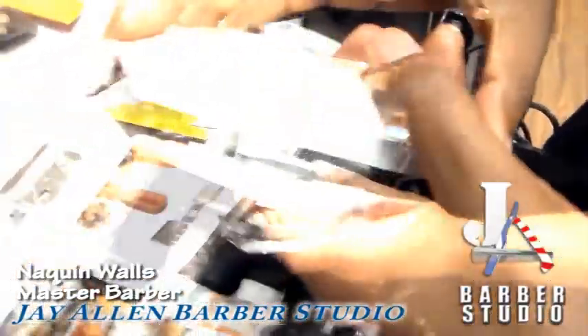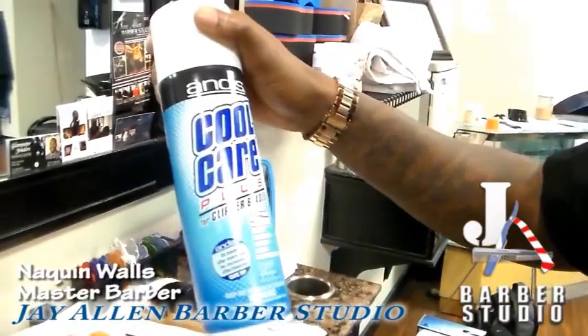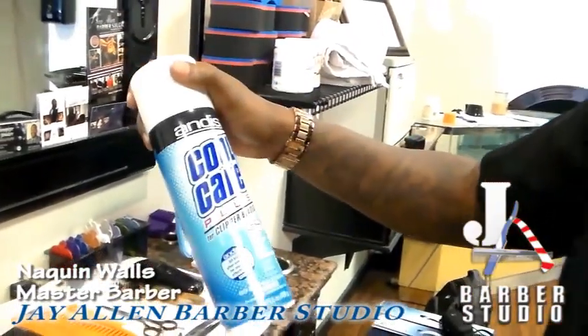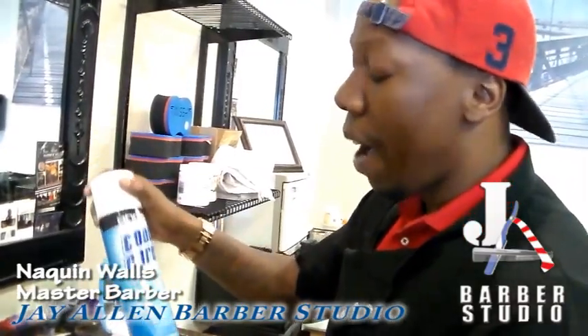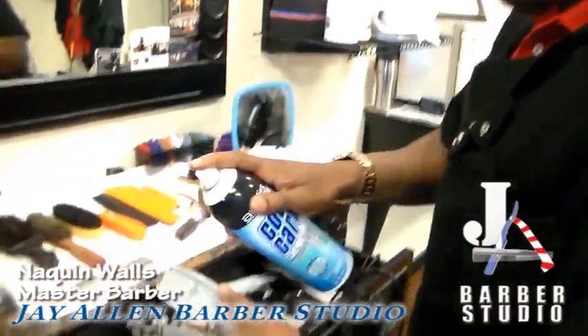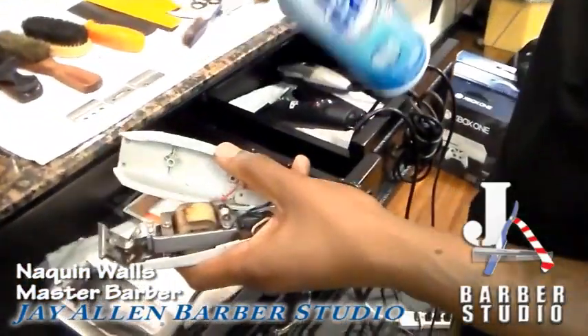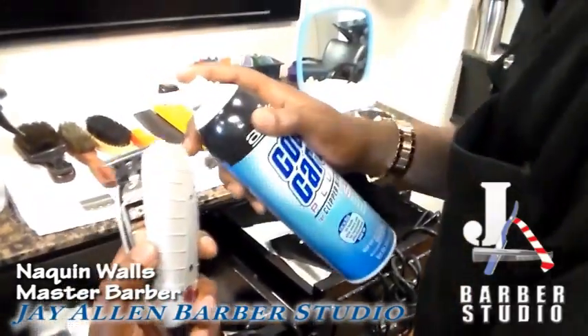Open up your tools. Right here, this is called CoolClear — it's for clipper cleaning. If your blade is hot, it cools it down. It's a disinfectant, a lubricant. A good product. A lot of barbers use this in the industry. You would take this, shake it up a little bit, and hit it. Don't saturate it, just hit it. It does its job — let the product work.